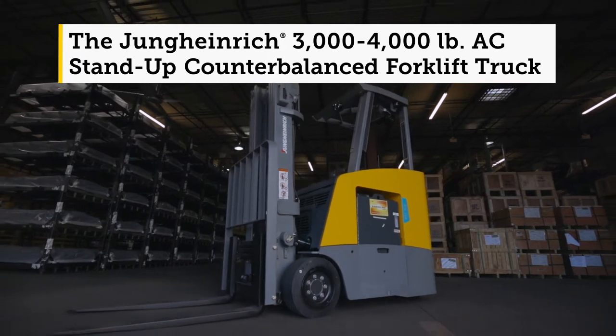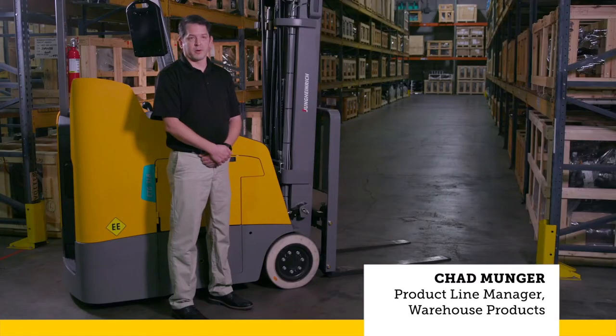This is our ETG series stand-up counterbalance lift truck. It's completely redesigned over our previous generation to meet a competitive mature market.